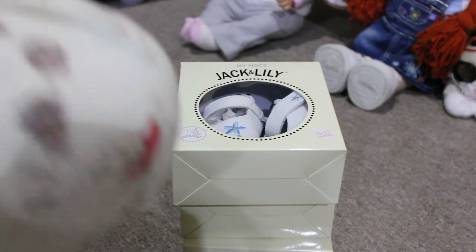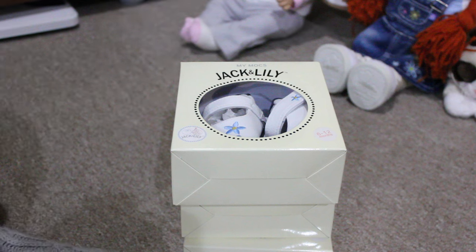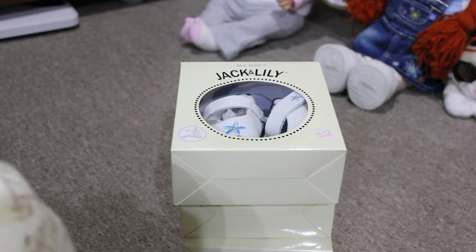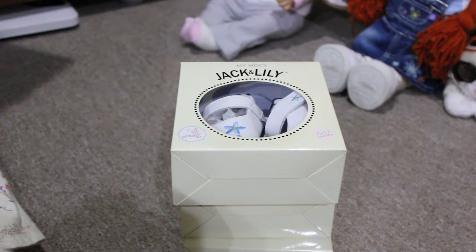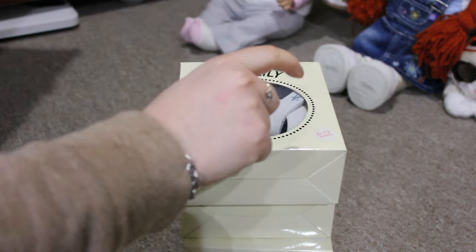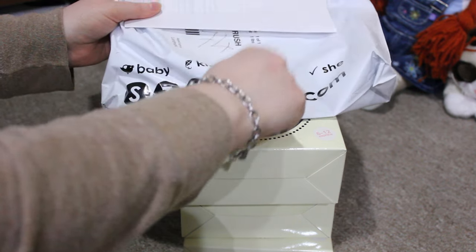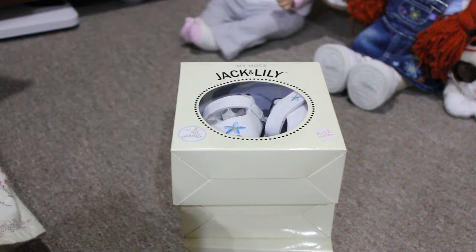Hey guys! So I'm here with another little haul. I've told you guys before about the Steel Network — I'm just going to cover my address on this package — but here it is, Steels.com. They have Baby Steels, Kid Steels, Scrapbook Steels, and She Steels.